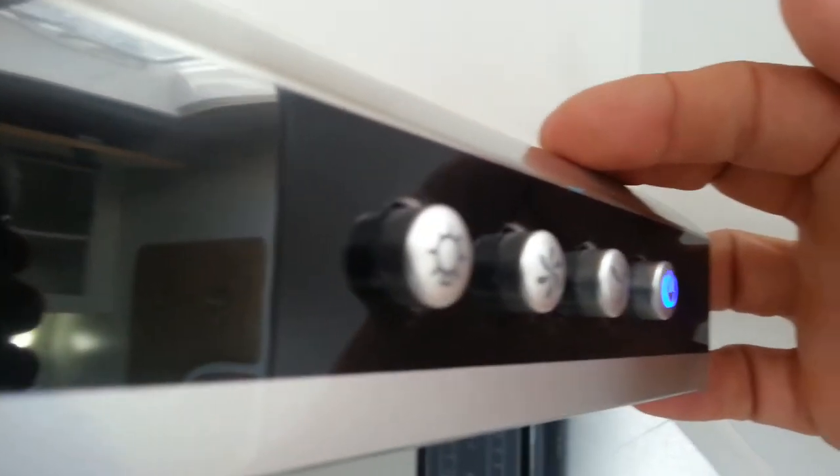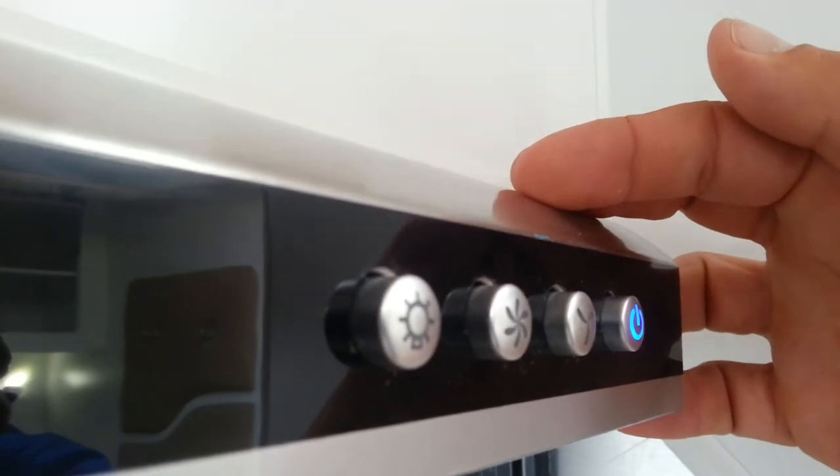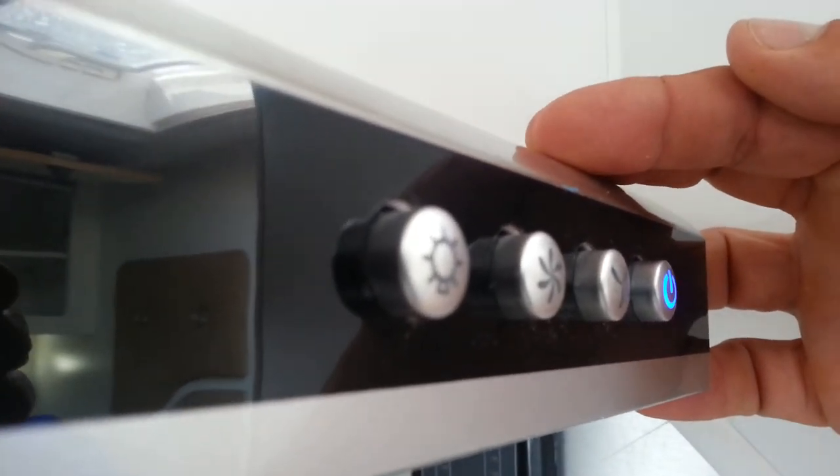Simply to turn that off, hit the light button again, hit the fan button again, and everything closes down. As I said, that will work on 12 and 240 without you selecting anything.